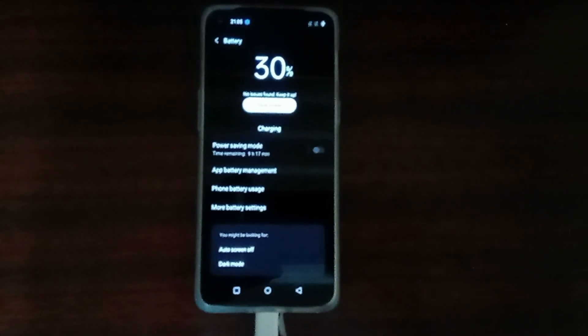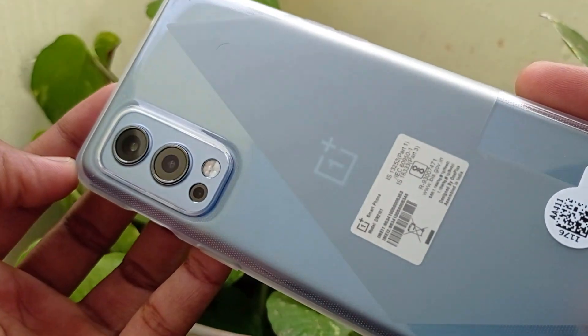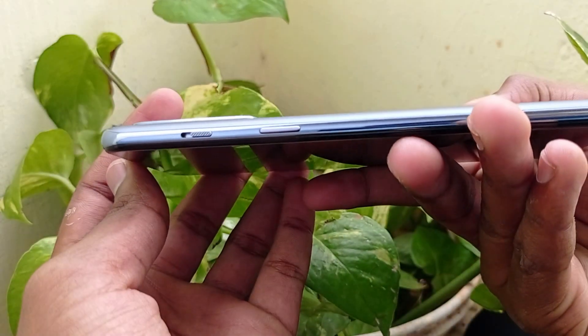If you look at it, it has a very high speed and can charge in about 11 seconds for a significant portion. It has a very light and fast feel. We can use it single-handed. It has a mobile processor — for the first time, you use this processor. The MediaTek Dimensity 1200 processor is very fast.